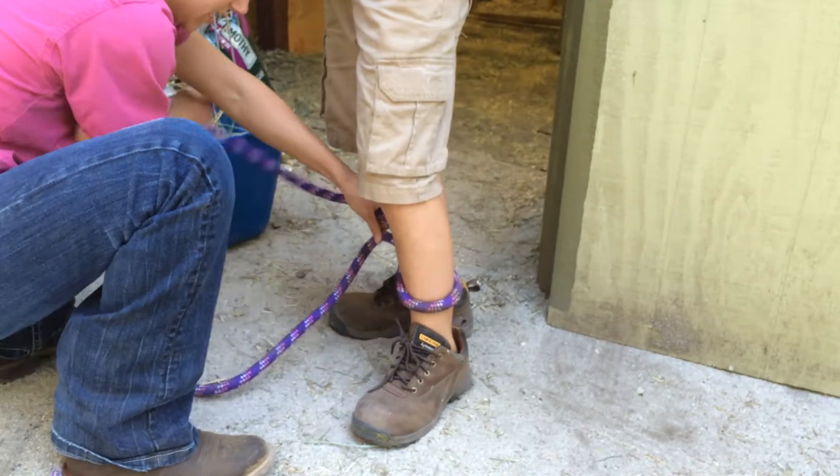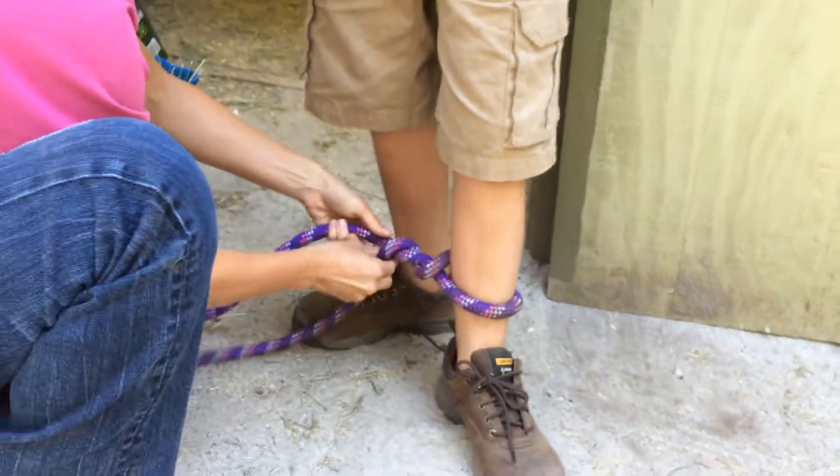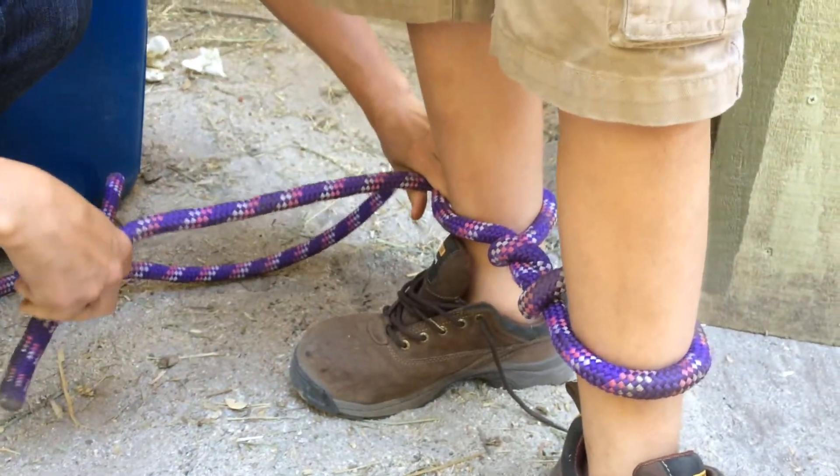You can wrap this one a couple times, you can bring it around, and do you know how to do a square knot? Go ahead.